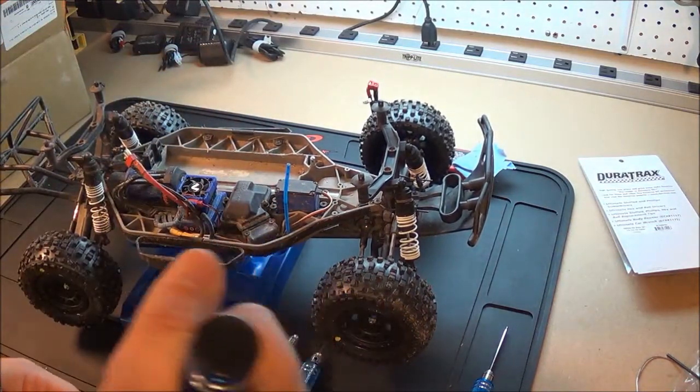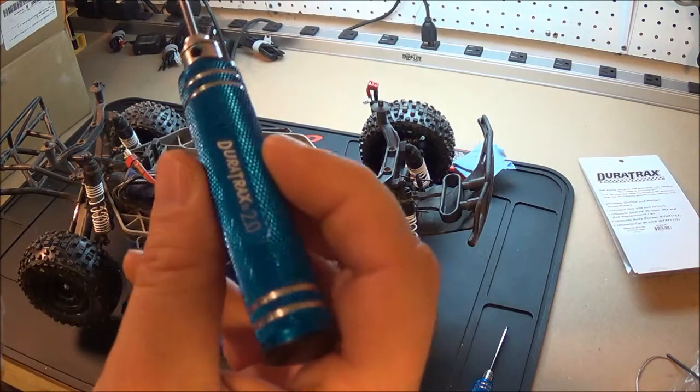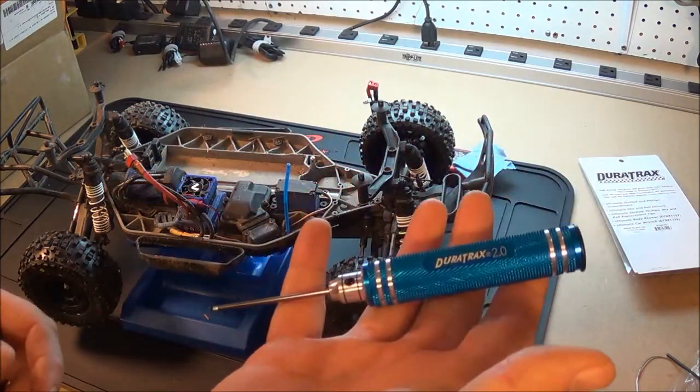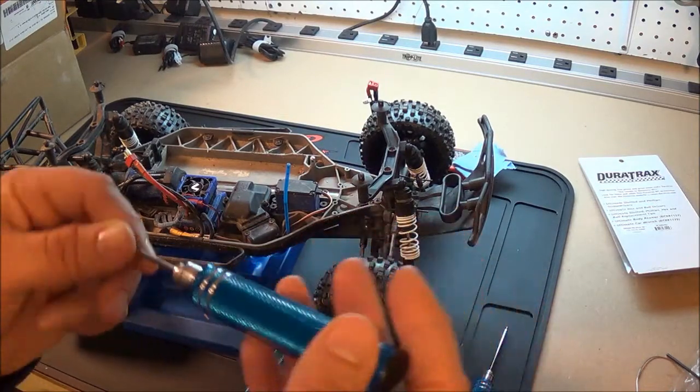They feel nice, nice grip — you're not going to slip when you're using them. Kind of expensive, but they're nice. Thanks for watchin'.